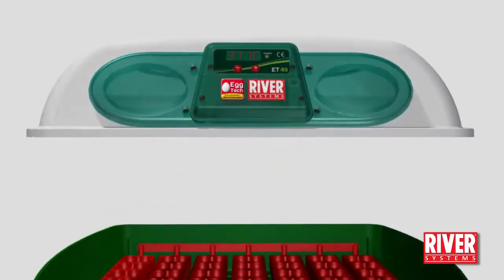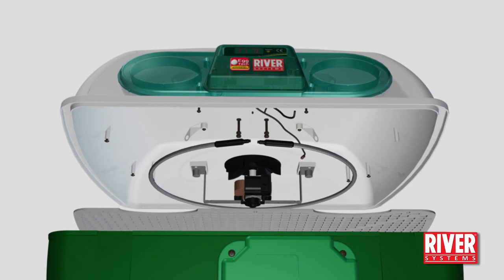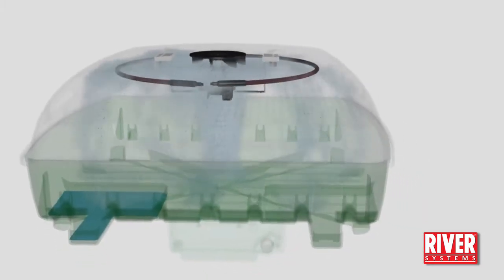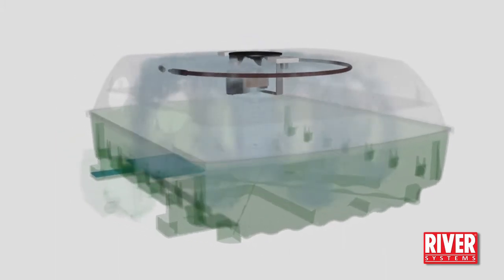Inside the lid, a grill protects the heating system. It is composed of a fan, a resistor and a probe. The muffled fan sucks the air from the centre of the incubator and forces it towards the lid's walls, thus creating both a perfect internal circulation and a thermal insulation from the outside.